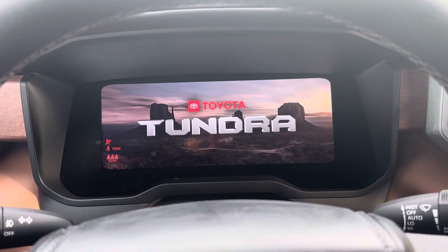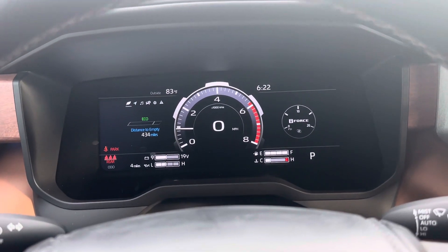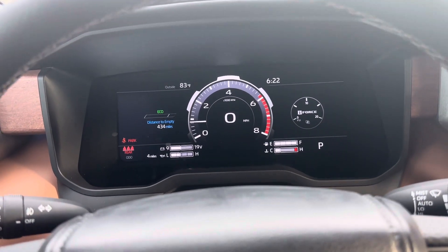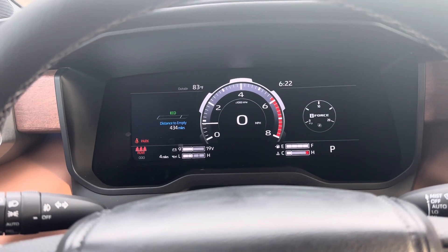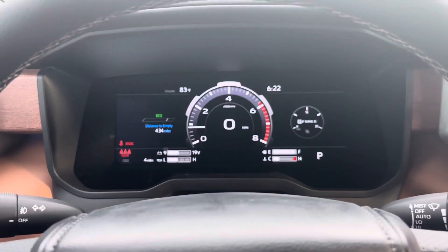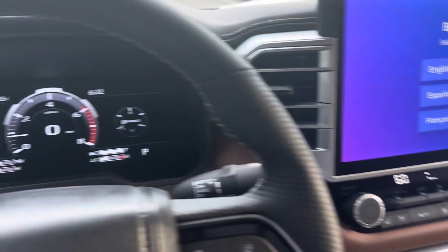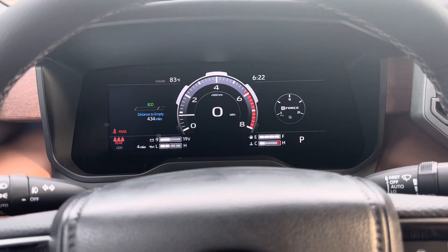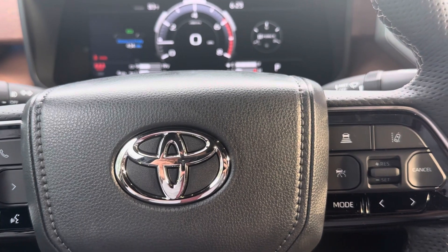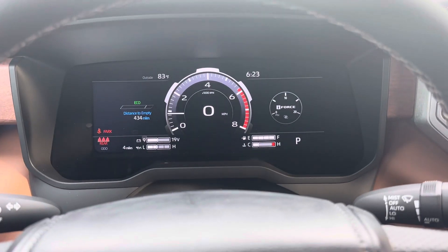All right, guys, so what I'm going to explain to you today is something that most salespeople do not know, and it's not always their fault. Being that the truck is so new, the technology is constantly changing. So right now, I'm in the 1794 2023 Tundra, and I'll introduce you to everything that's on the instrument gauge cluster and how to work the options in that.